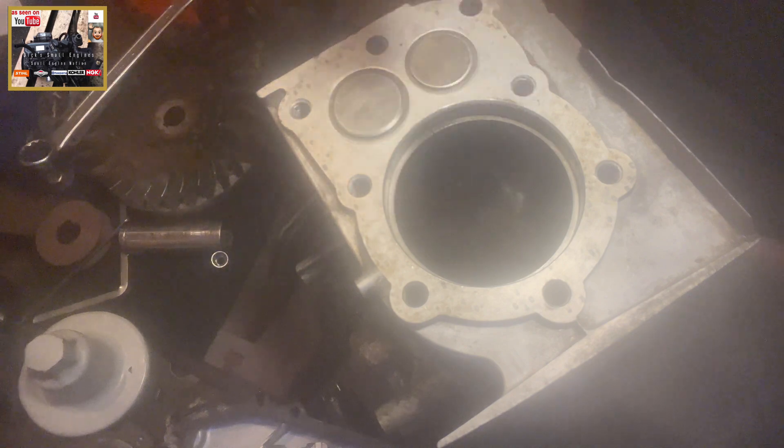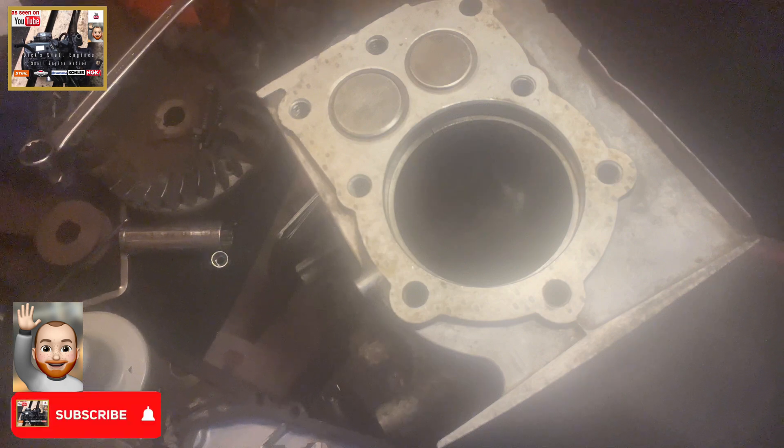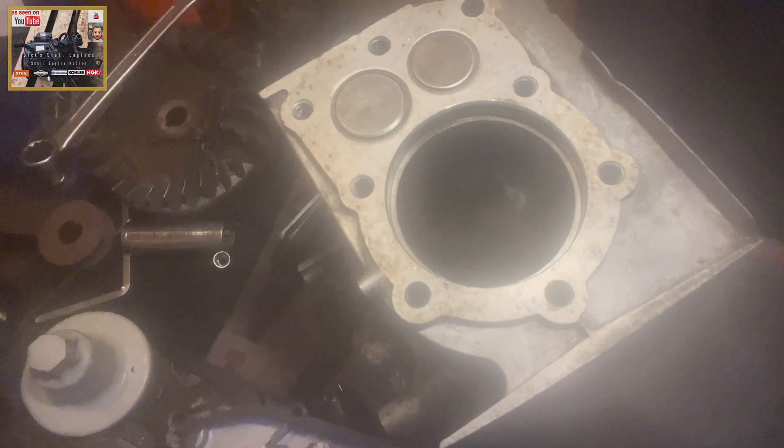If the gap is too small, it could be filed down to spec. So in a nutshell, there's not much to piston ring gapping more specifically. So if you enjoyed this little episode of Dick Small Engines, give us a like, share and subscribe. Until next one, take care.